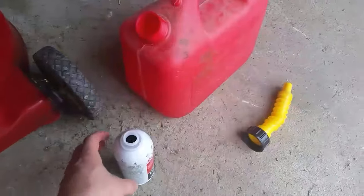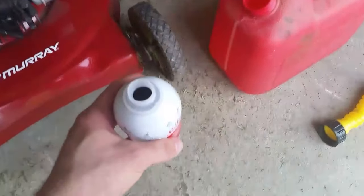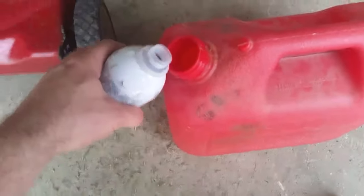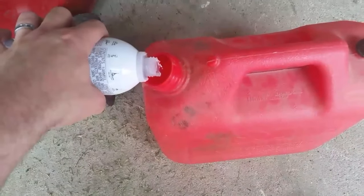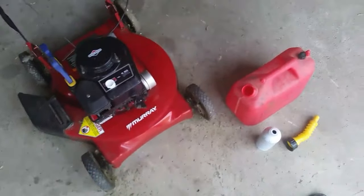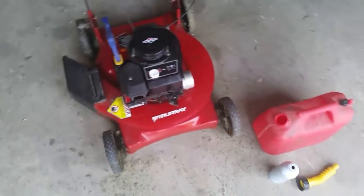Anyways, we're gonna open this up and just kind of eyeball it. The good thing from a little bit of research I did online before making the video: Sea Foam is petroleum based, so you really can't add too much to your gas. We've got about eight liters in there, so that should be enough. The mower right now is empty from last time I mowed the lawn, so we're gonna take the gas, put it in the mower, and go mow my lawn.